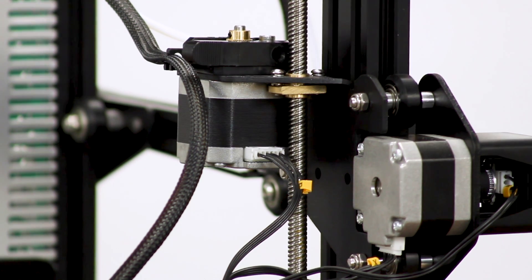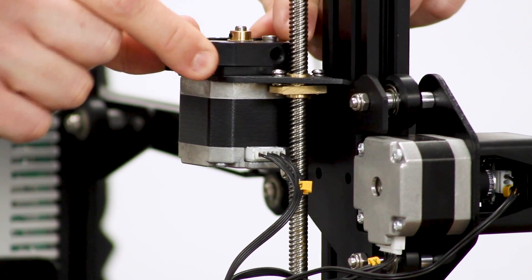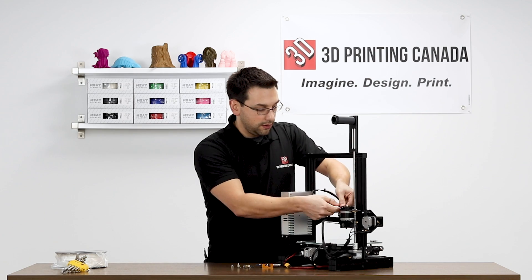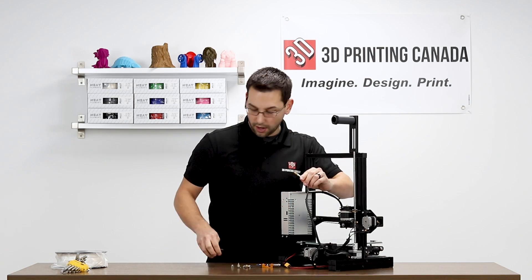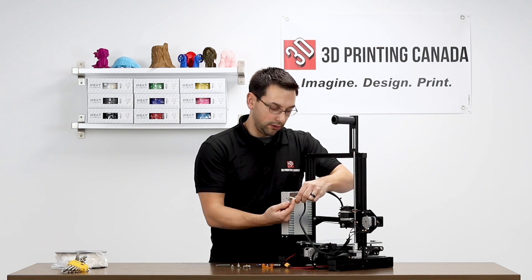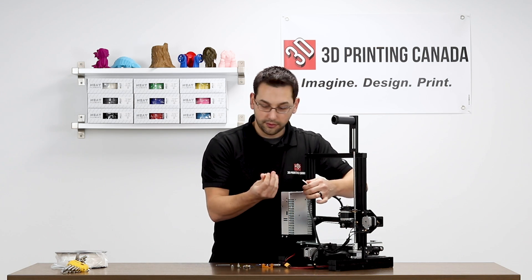We've flipped the printer around, and the first thing I'm going to do is take this entire assembly off the printer. We're not going to reuse this coupler either, so we can take this off. Just depress this little plastic ring here and it should, with any luck, slide off. There we go.